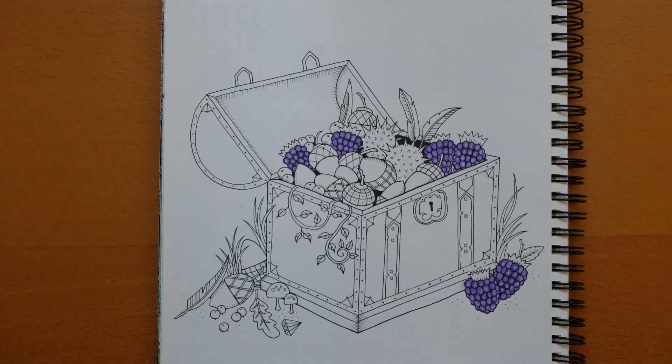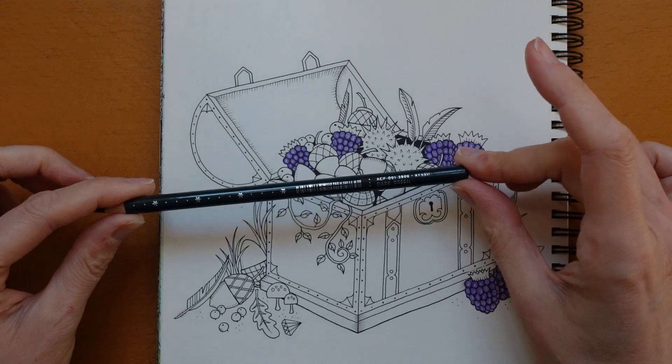Now for the tops of the blackberries I want a sort of greeny blue colour. Maybe I will use the Dark Green — dark green.